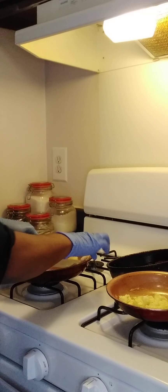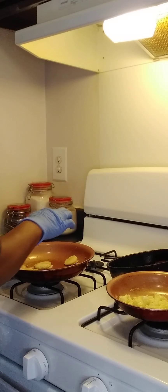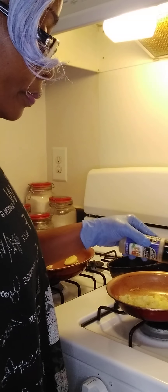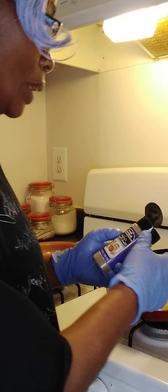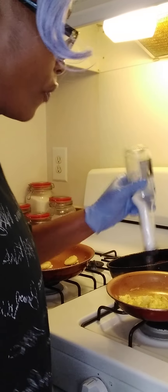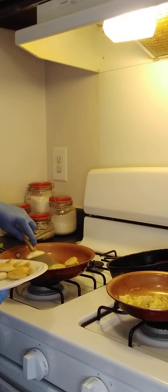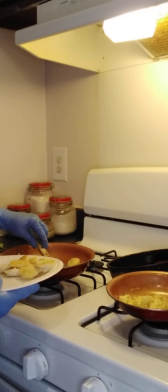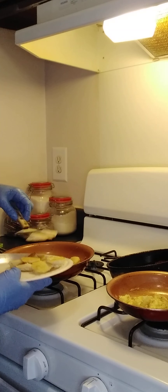Okay y'all, time for the big reveal! My friend Mookie got me putting pepper on my eggs. My whole life I've been eating just salt, but she convinced me to add pepper to make them taste better — salt and pepper on my scrambled eggs, though not on my boiled eggs.